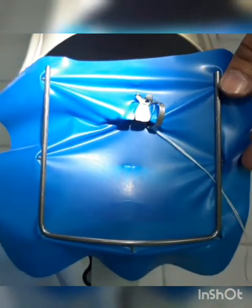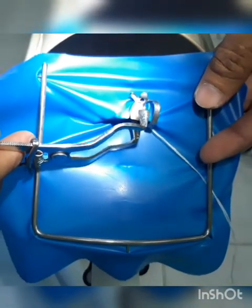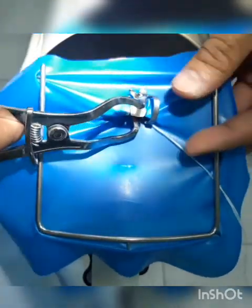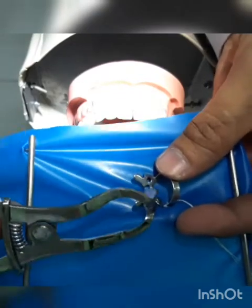After you have placed your temporary filling on the involved tooth, remove the assembly using your clamp holder and then release. That's how you remove your rubber dam assembly.